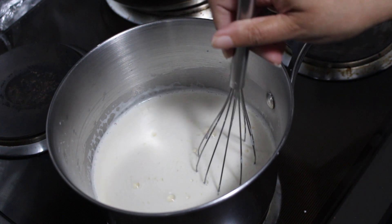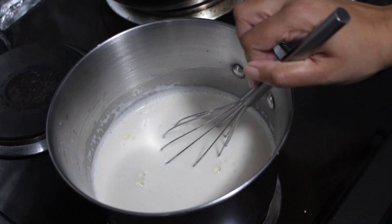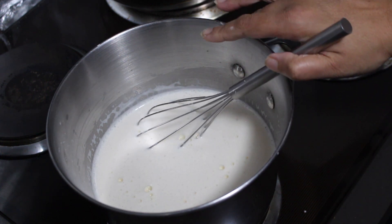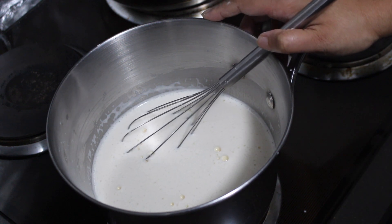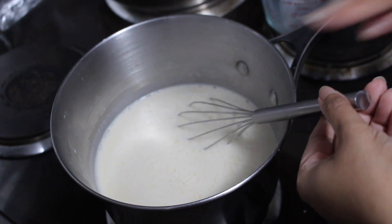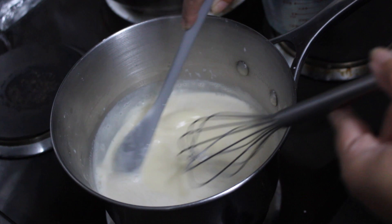I'll show you what it looks like at regular time intervals, but keep in mind that you need to go by the look and feel of the custard — time is relative because it depends on the thickness of your pot, your ambient temperature, and how high you've set your heat. It's been five minutes since I put the custard onto the stove and I'm going to quickly show you what it looks like.